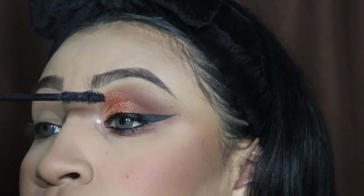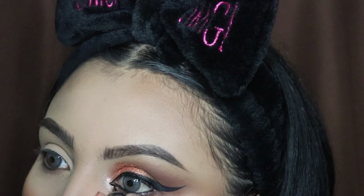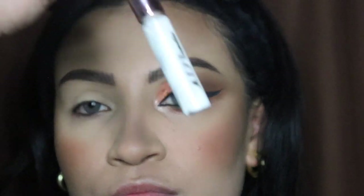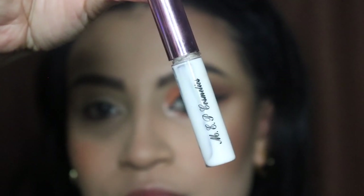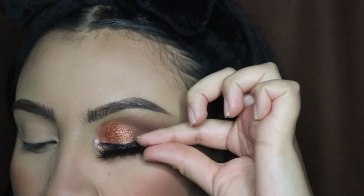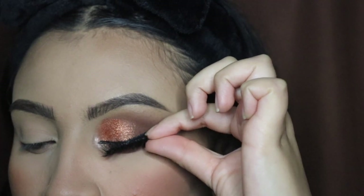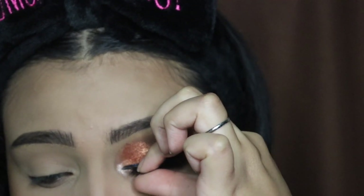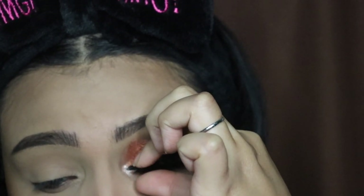Comment the word 'orange' if you've made it this far in the video — just so I know you're watching all the way through. I'm applying a small wing on the inner area with my eyeliner, then taking glue from my website — link is down below — and applying my eyelashes, which will soon be available on my website for purchase. Let me know in the comments if you want a tutorial on how to apply false lashes.